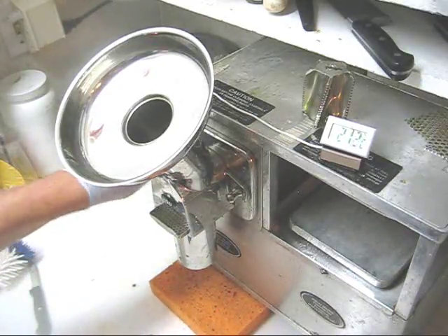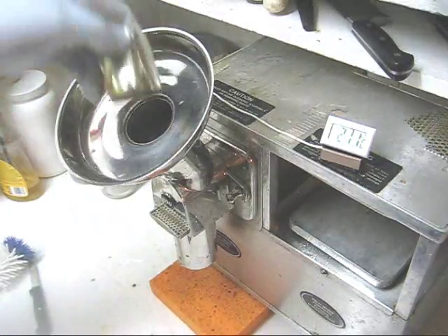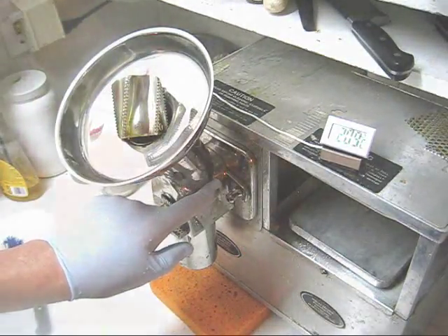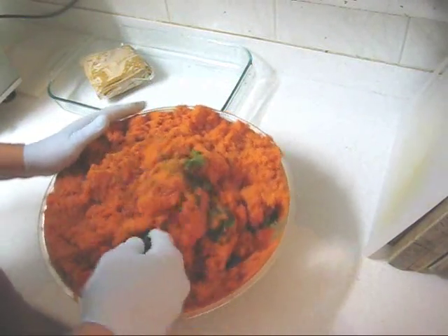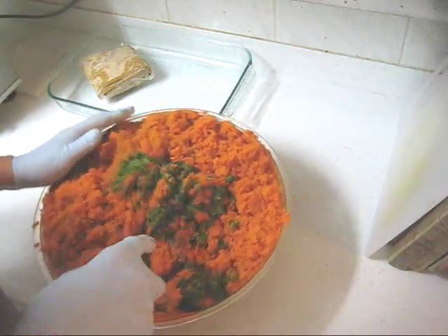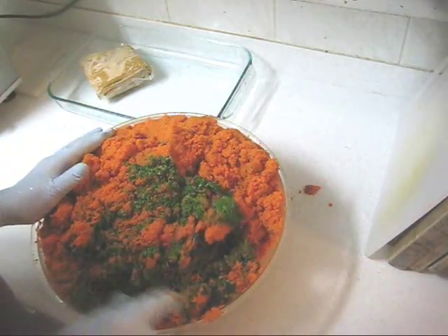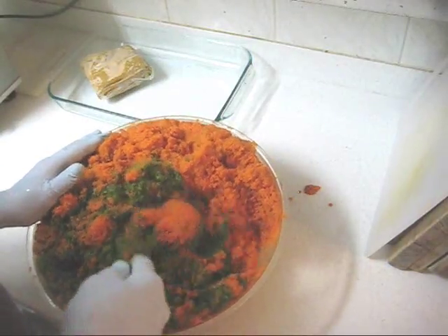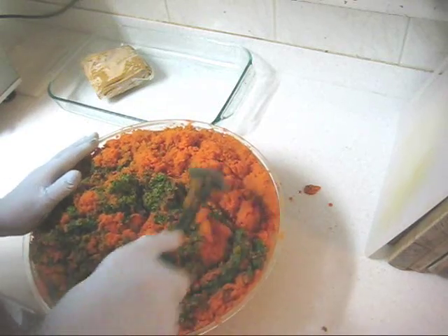The cutter always goes down on top with the hole down for drainage. Never — and I mean never — leave it on the shaft of the motor. The next step is to mix the carrot pulp with the greens. I have so much carrot that I have to be very careful to get a good mix and make sure it doesn't overflow. It's usually a good idea to rotate the bowl in both directions.